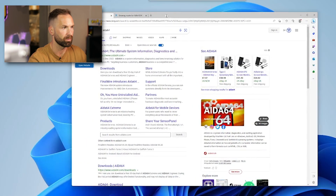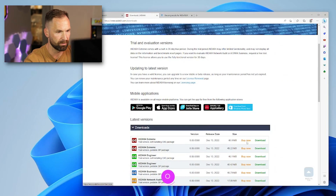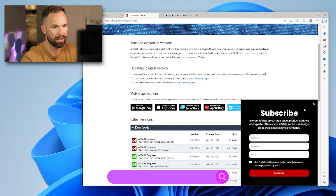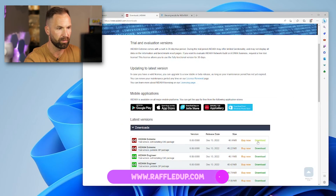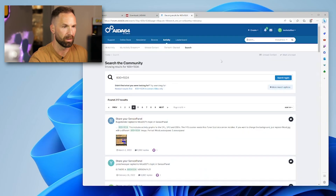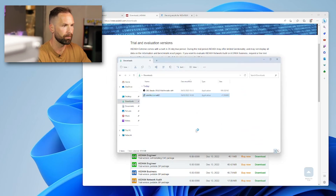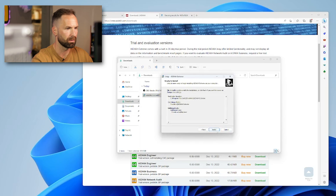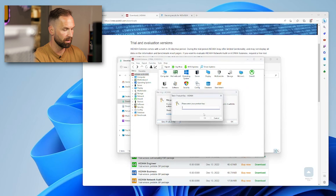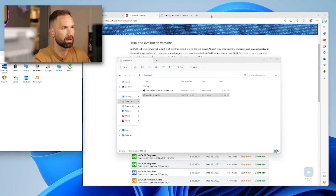The program we use is Aida64 — I've already put it in the search bar. Go to downloads and you want Aida64 Extreme. You get a 30-day free trial, so try it out, see if you like it. If you want to buy it, it's 55 pounds for three licenses — it's well worth it in my opinion. Once downloaded, open it up, launch Aida64 Extreme, enter the product key for the full version.